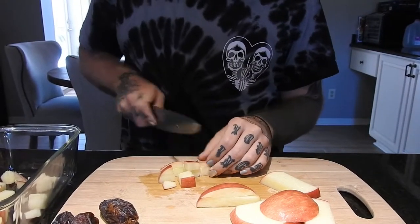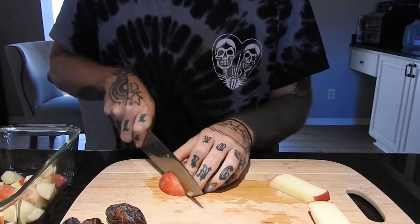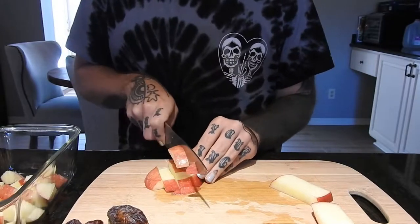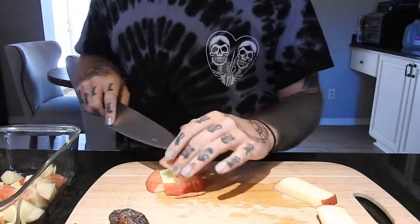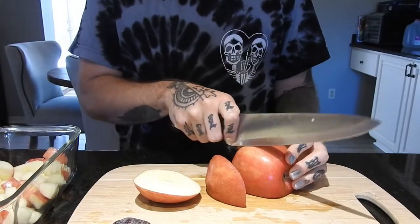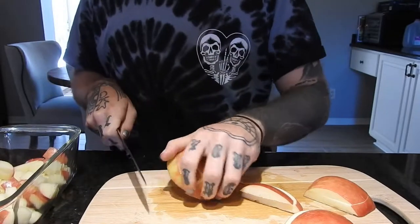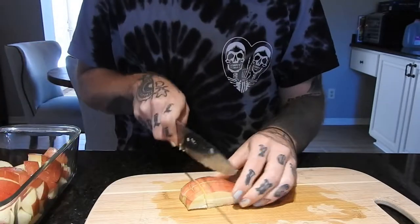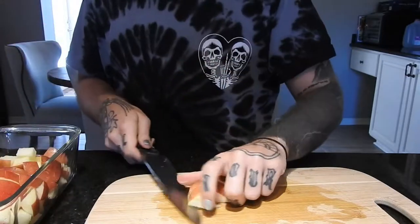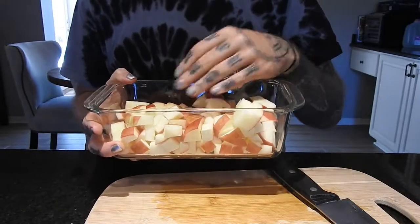I'm just cutting the apples into cubes. If you really want to, you can peel the apples first. Then I'm putting all the chopped up apples into this Pyrex container.